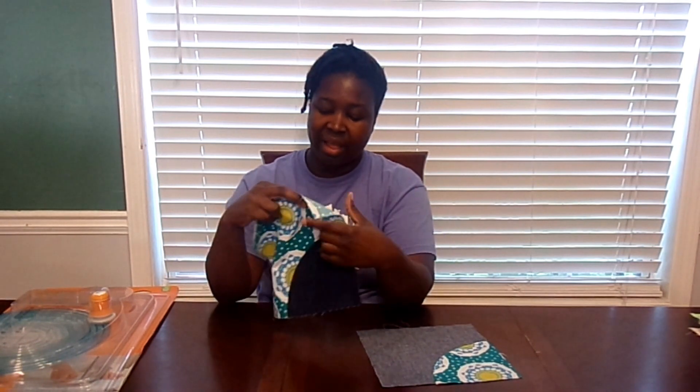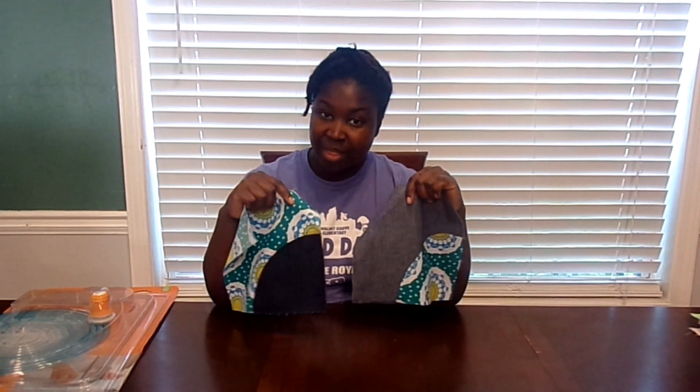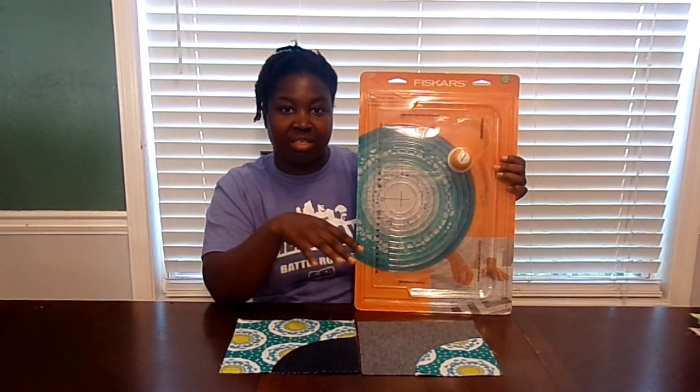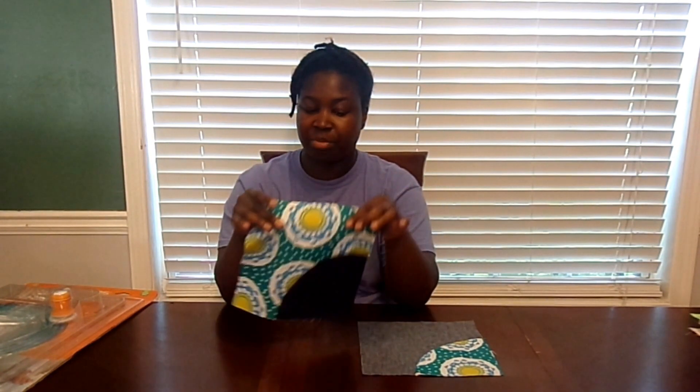I really enjoyed working with these Drunkard's Path blocks so far. Just as a quick overview, I used two fabrics — one that I got in Jamaica on a trip a couple years ago, this outer blue, and then I had several swatches or pieces of denim that I cut into squares to create these blocks. I used a Fiskars circle cutter to cut the individual pieces, then stitched them together and ended up with about 80 blocks. I had three yards of the Jamaica fabric, which gave me 40 blocks, and I cut the same number of denim squares, for a total of 80 blocks.